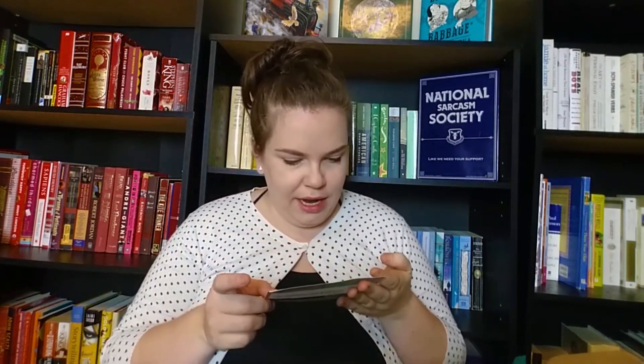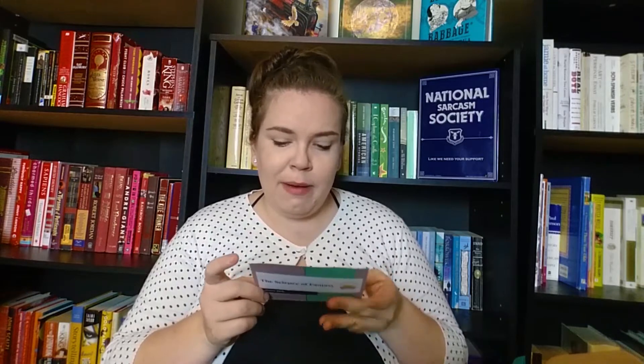I'll apologize now — the first thing that is not in this box anymore are the pumpkin truffles by Moonstruck Chocolate Company. Are you surprised the chocolate is already gone? There were two small pumpkin truffles — one milk chocolate, one dark chocolate — and they were absolutely delicious. I immediately ate them as soon as I opened the box.